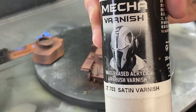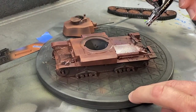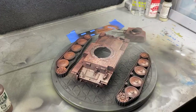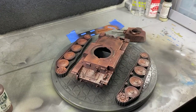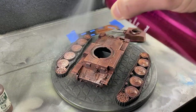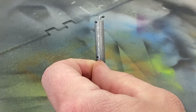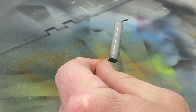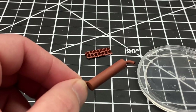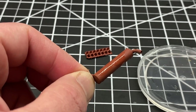This step next is critical. We have to spray the entire model in satin varnish. Let that dry, and then we're going to hit everything with hairspray. This is going to create a layer in between the base coat and the undercoat. We're going to do it for everything, including the exhaust and some spare track, and we're painting those a rust color because the exhaust and the spare track are going to be rusted.